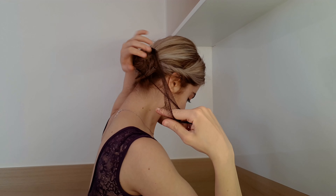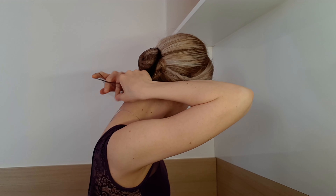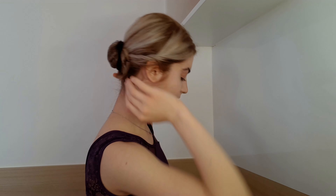And now I will just pin it in my hair — any kind of pins is fine. I have long hair and I prefer longer pins.